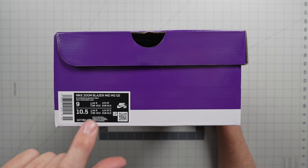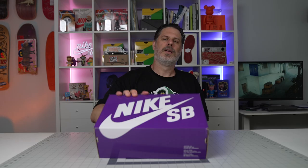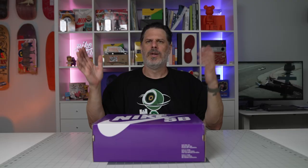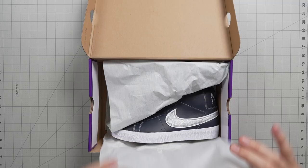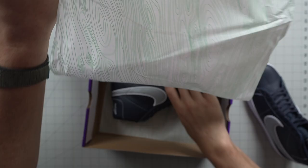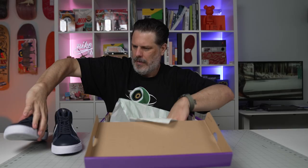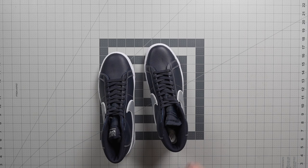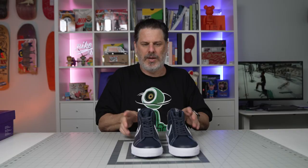We got your Mason Silva Nike Zoom Blazer Mid Quickstrike, size 9, in your purple box. It says Quickstrike but it's in a purple box — isn't that what QS stands for? What's up with that? Let's bust it open. There you go, guys.